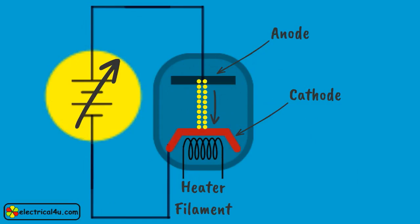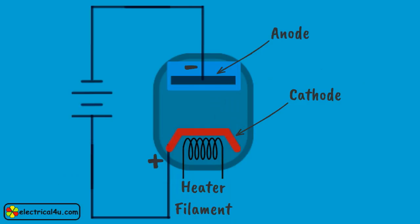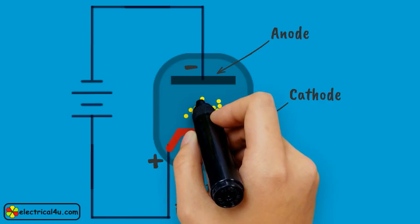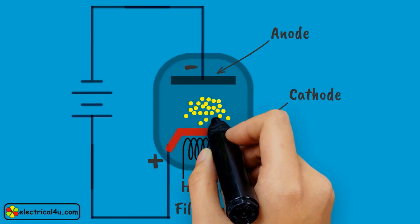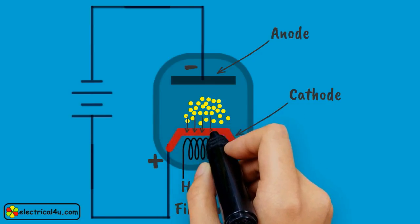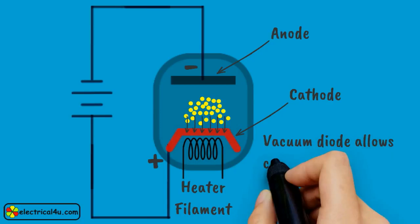On the other hand, if the anode is made negative with respect to the cathode, there is no electron emission from it as it is cold, not hot. The emitted electrons from the heated cathode do not come to the anode. Due to repulsion of the negative anode, a strong space charge accumulates between anode and cathode. Again, due to repulsion of this space charge, all further emitted electrons come back to the cathode. Hence, no virtual emission takes place and no current flows in the circuit. So, the vacuum diode allows current to flow in one direction only.